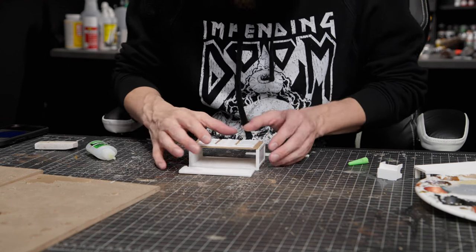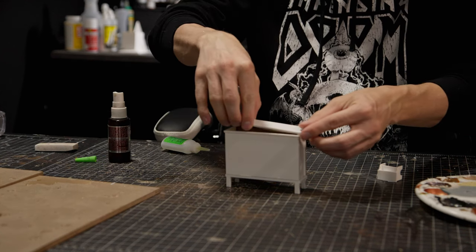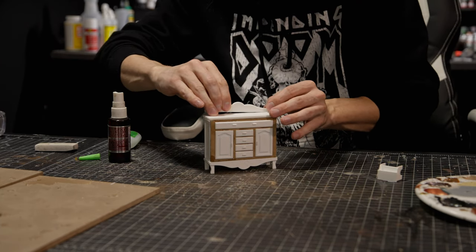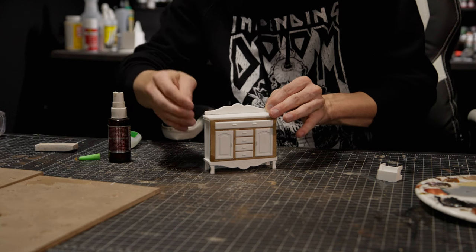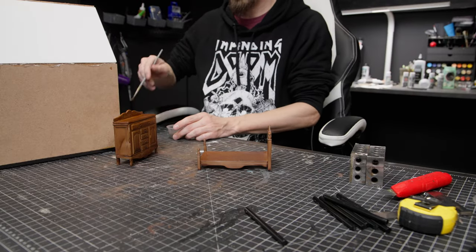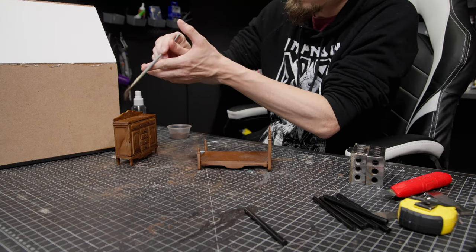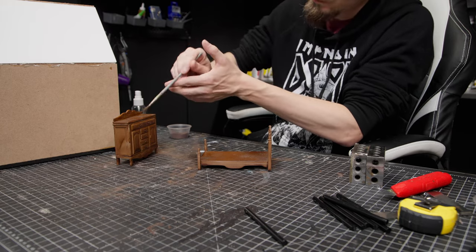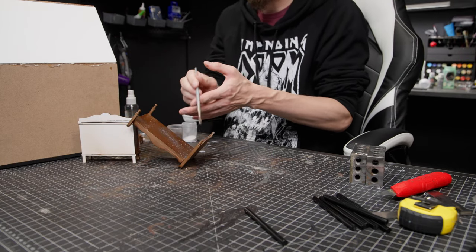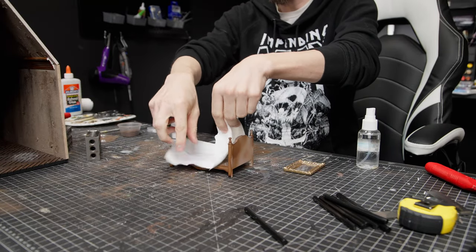I really like finding models online that people have already designed — it makes my life easier, my projects quicker, and it makes it easier for a lot of you to get into this hobby by just grabbing files, printing them, and weathering and aging them how you like. Speaking of aging, I use pigment powders a lot to make things look dirty, dusty, decayed, and moldy. I use watered-down isopropyl alcohol first to help the powders stick, and I can also use them dry for a more dusty texture.